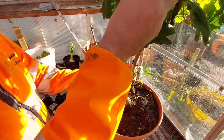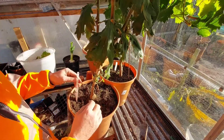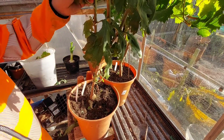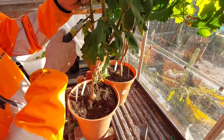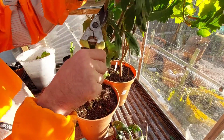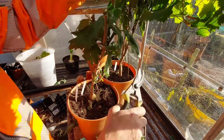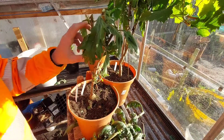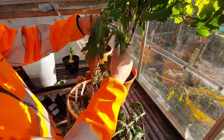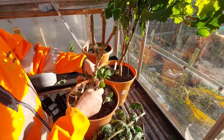So this one here, for example, this is a primrose and it was a nice yellow one. So what I'm going to do is chop it back. Strip it all back - it's got cuttings on it already.